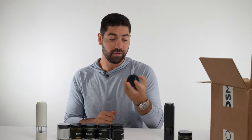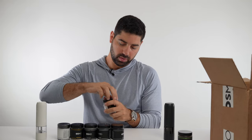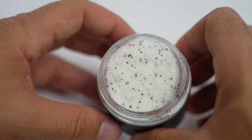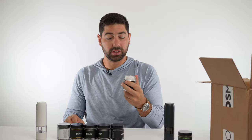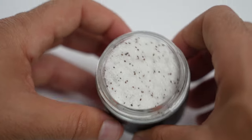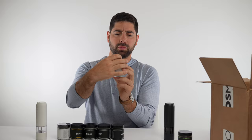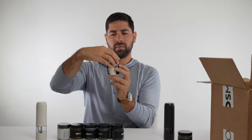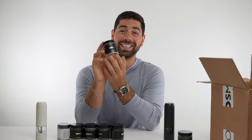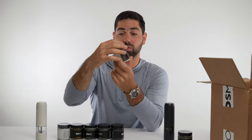Number two, we have black truffle sea salt. This one should actually be pretty good because I like truffle. Opening up the seal — it is nice and sealed. Smells super good, like legit black truffle. You can see there are little black truffle chunks in there. Taste — oh yeah, this one is absolutely amazing. Smell I'd give it like a 9.2 and taste like a 9.3. Black truffle is really, really good.